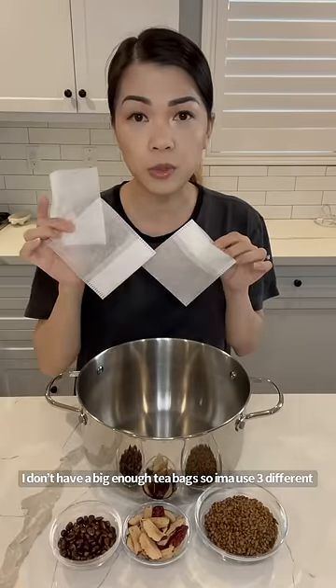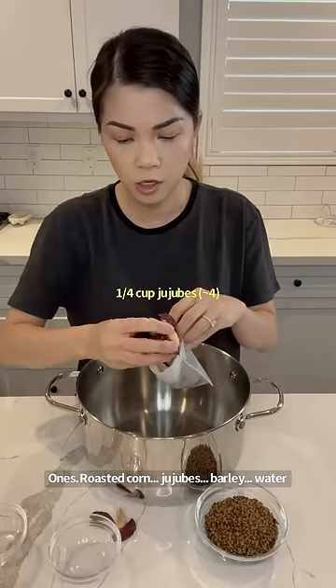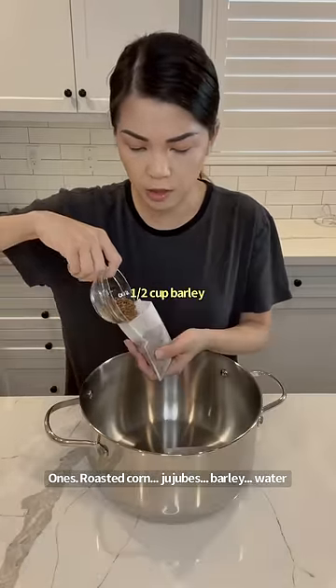I don't have a big enough teabag, so I'm going to use three different ones. Roasted corn, jujubes, barley, water.